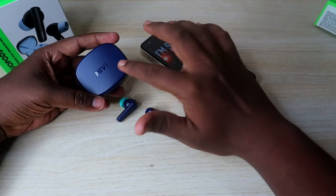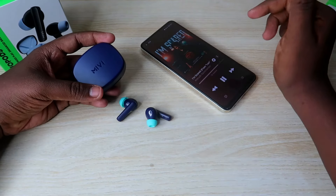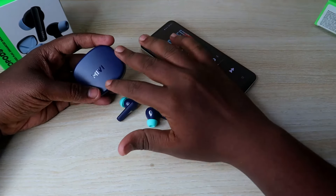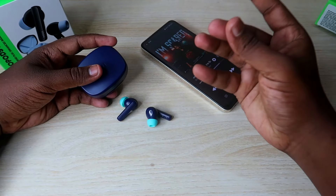Overall, the Mivi A450 earbuds are priced at around ₹1,150. And in the future, maybe the A450 earbuds will be at a lower price. A full review is coming soon where we will check the audio quality, calling performance, and battery life.